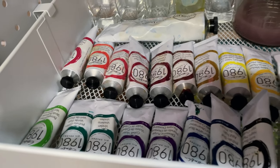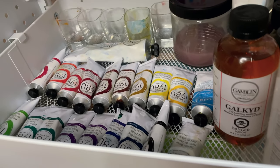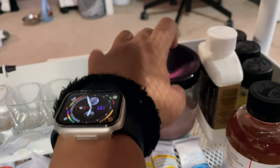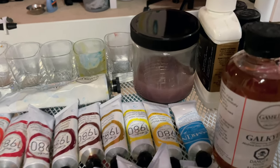I was lucky enough to get a bunch of them when I used to work at Michael's. Here I have some mediums at the back, and there's a little glass jar I just recently got - it has been so handy.